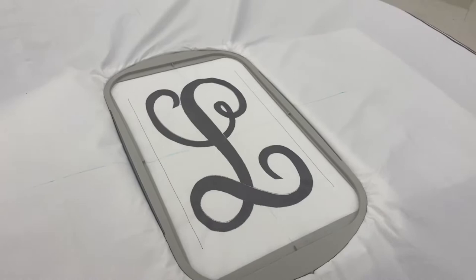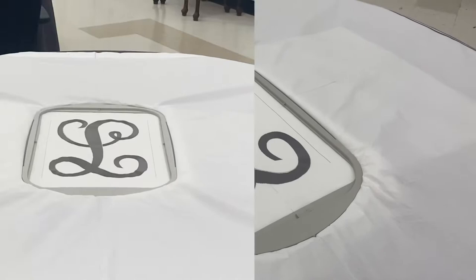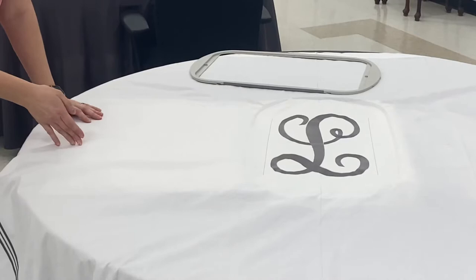So all I'm going to do is unhoop this and then re-hoop it over to the side. I'm going to pop it out of this hoop and set that top piece to the side. I already have my stabilizer underneath my shower curtain, so I'm going to slide the bottom part of my hoop over and I'm going to use that same marking to line up the center of my outside accents.